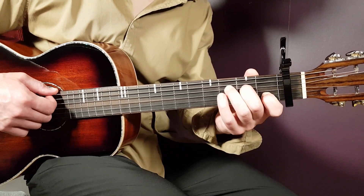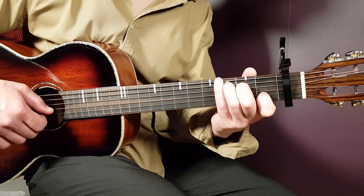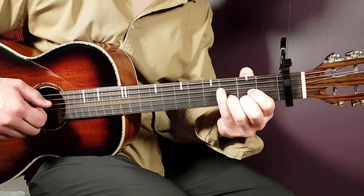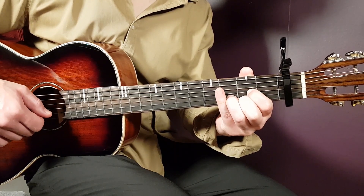We have C. That is third on A, second on D, open G, first B, and open E. We have D, and it goes open D, second G, third B, and second E.